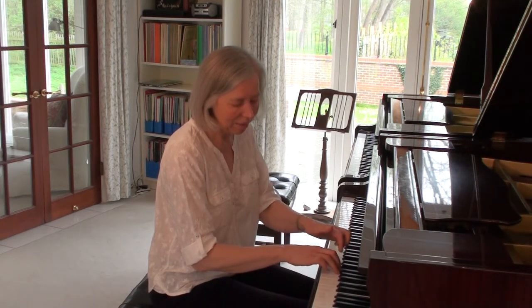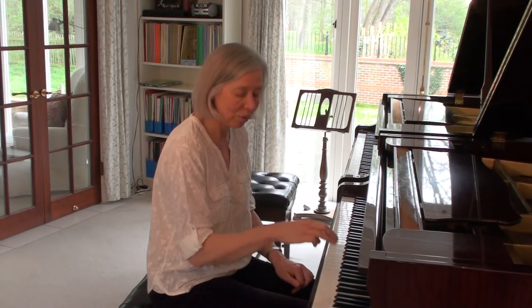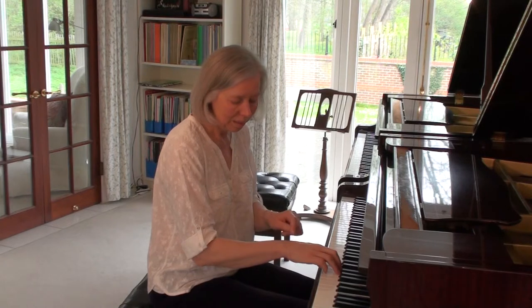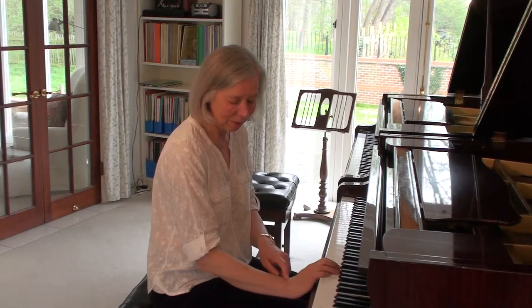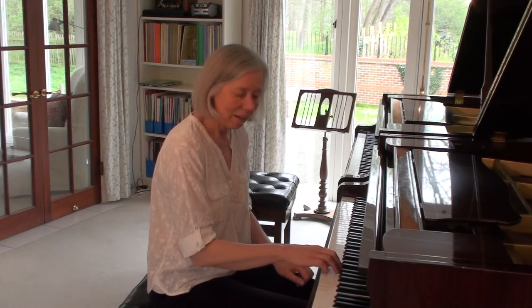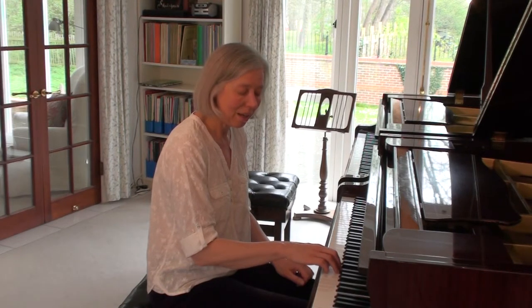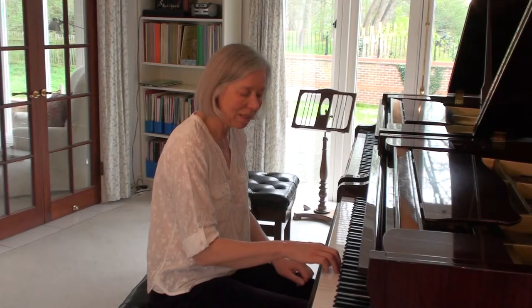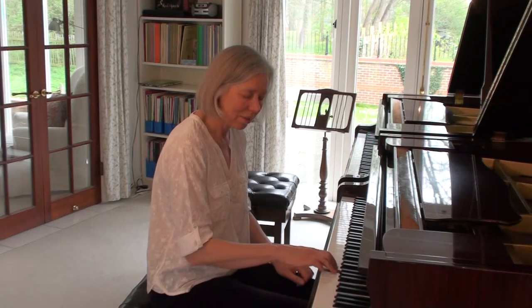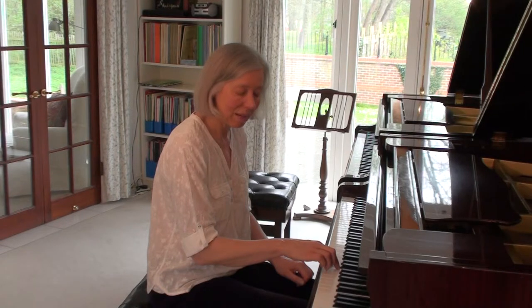Playing very near the black notes, particularly with the three long fingers — fingers two, three and four. Keeping the wrist up, not allowing the wrist to drop. Keeping the elbow relaxed. Waiting each time for the teacher or the parent to say 'ready and', and lifting the finger on the 'and'. Getting ready quickly for the next note.